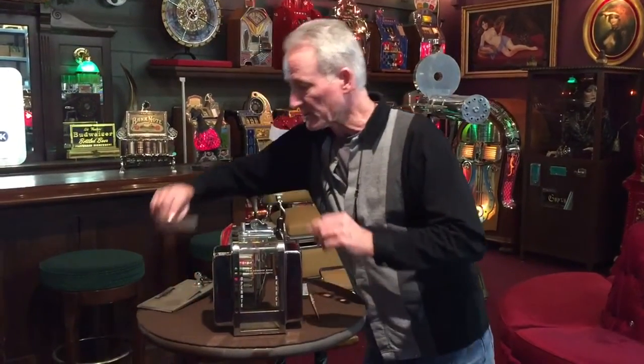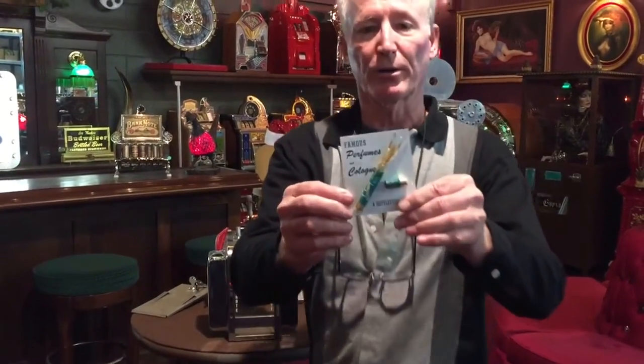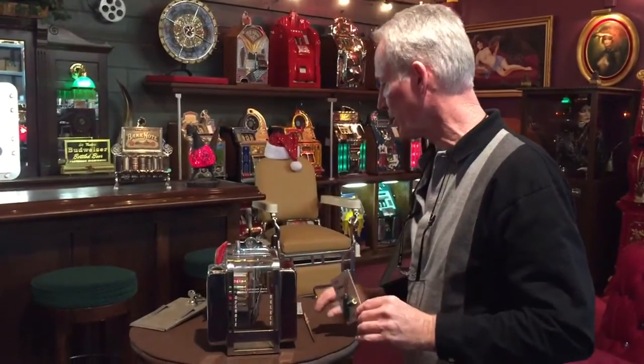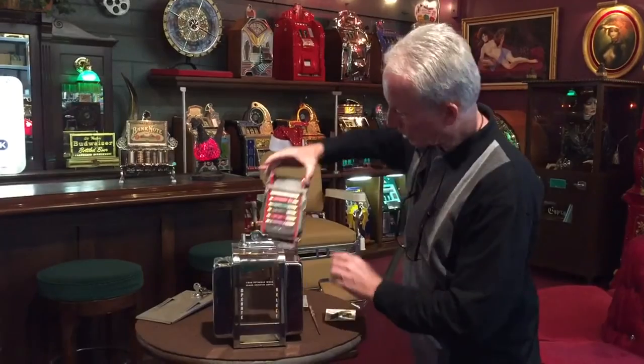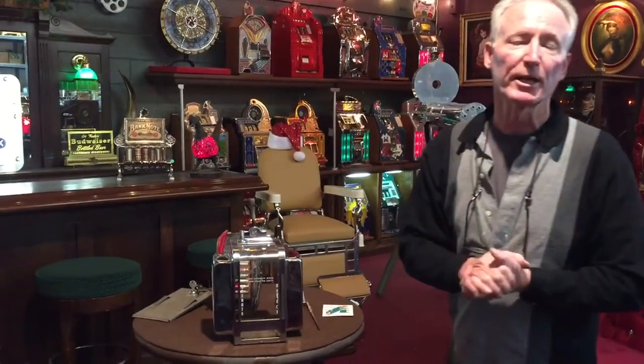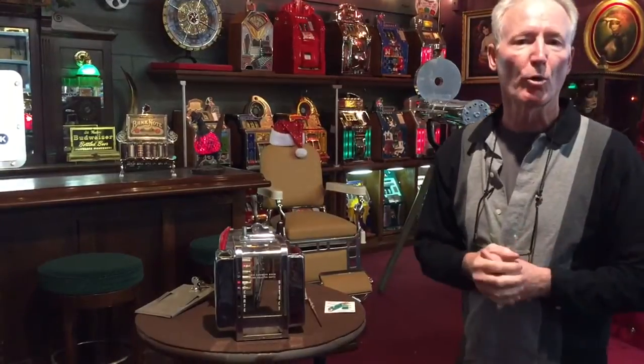I'm going to give you a little closeup on this. These are the little bottles — very cool. Four in each one for a quarter. These are all the original ones and they all have the product in it. Great little machine — get it for the girl. Maybe you get into some coin-op stuff.